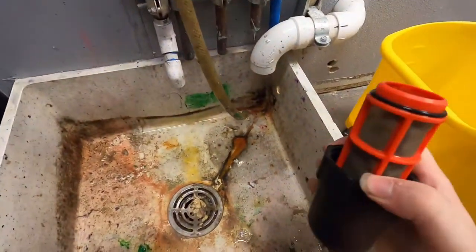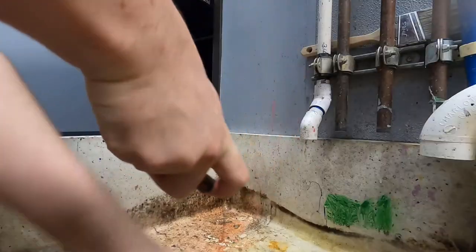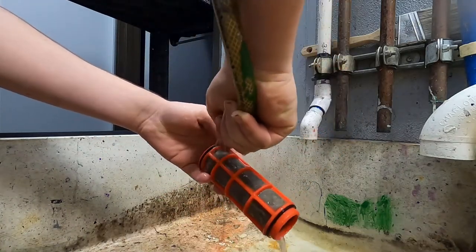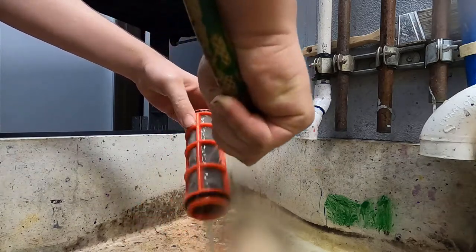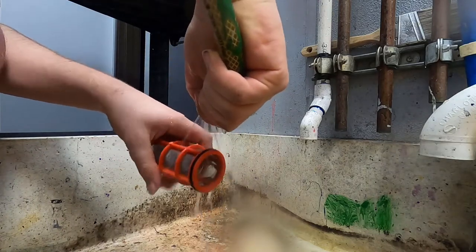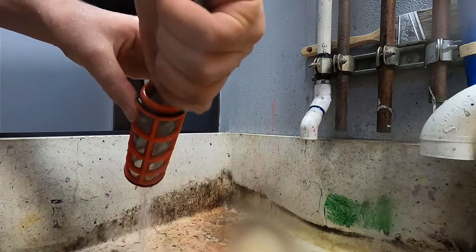Next, we move on to the filter. We're going to separate the filter from the filter cover. Basically the dirt is on the inside — most of the dirt is on the inside — so you want to spray from the outside. Just put your thumb over the nozzle at the end of the hose like that. Then I rinse the inside, and that's it.